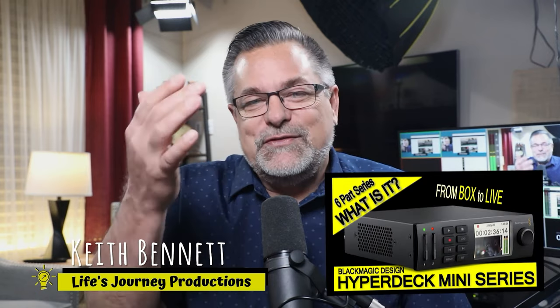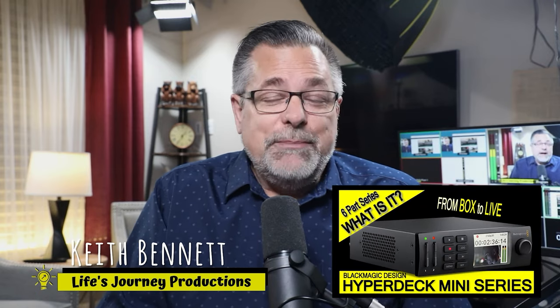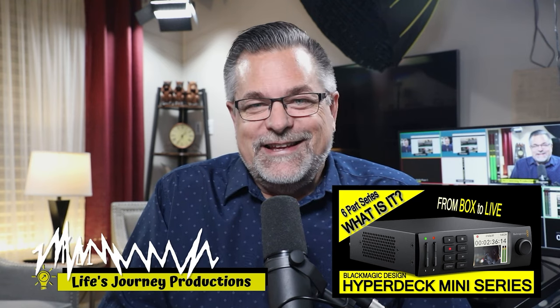Welcome back to Life Journey Production Studios, my name is Keith. Thank you so much for joining me again. We are in the HyperDeck series and this is lesson three — we're going to look at getting it all integrated.